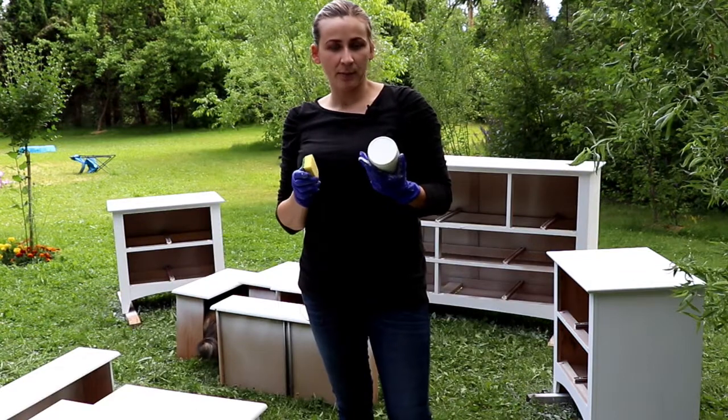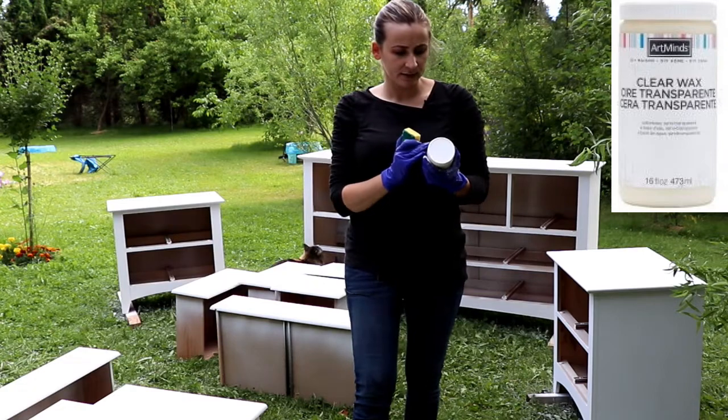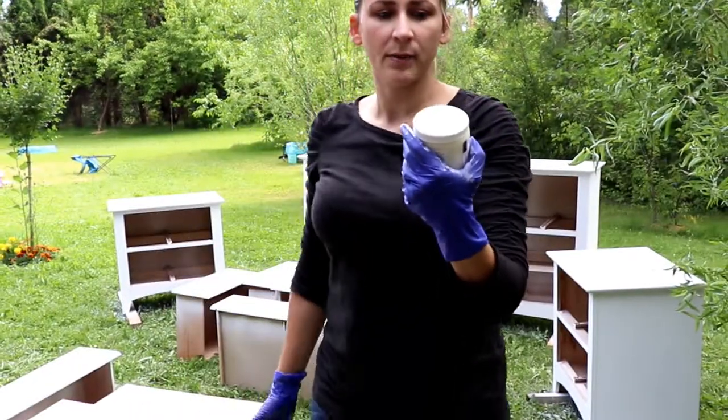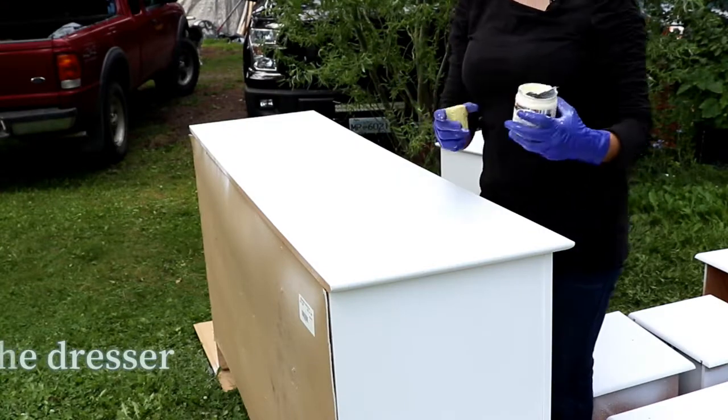I'm going to apply a clear coat. I will be using wax — it's by Art Minds, I got it from Michael's. Now I'm going to apply the clear wax.